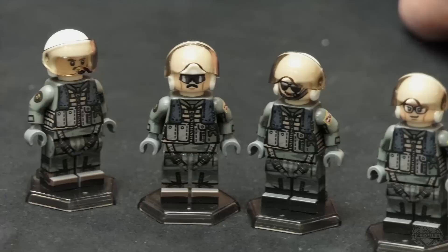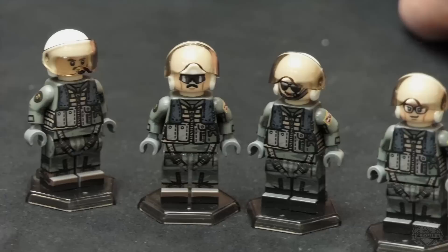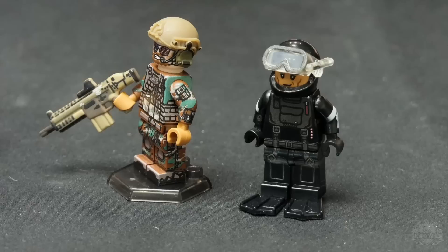Cool little customization there. I like the difference in all of them. It's like we've said with crews in the past — you can give them your own backstories and make it your own.